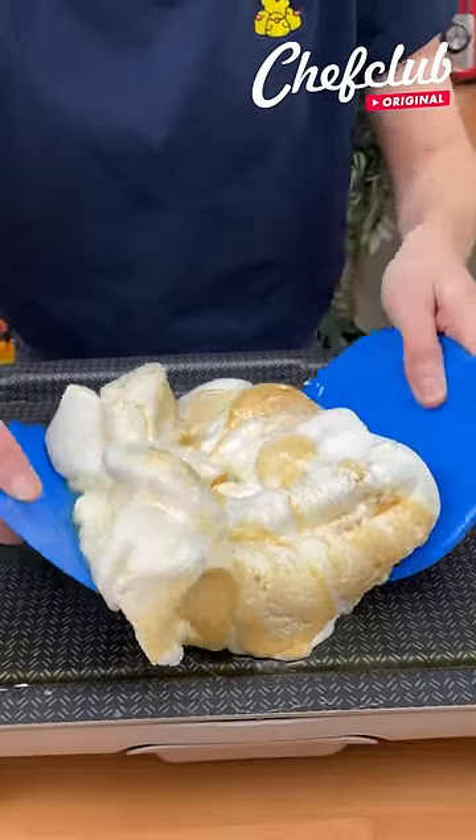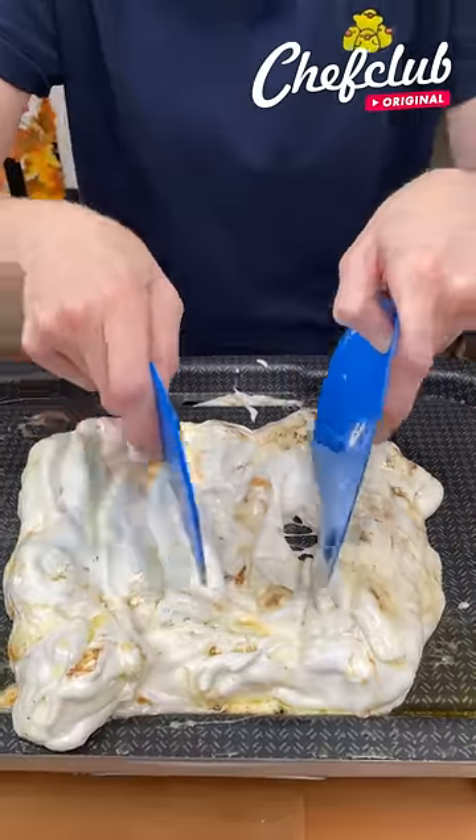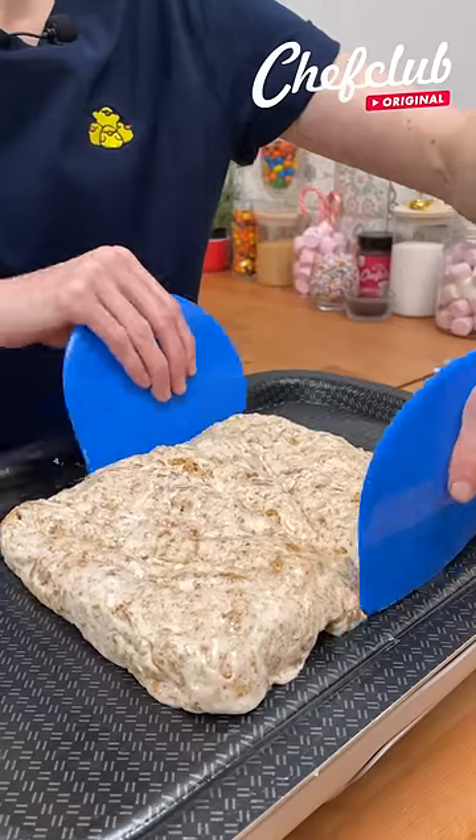I'm going to bring them all together and smash them down. We're going to get all the butter incorporated into our marshmallows. Now that our graham crackers are well incorporated into our marshmallow,